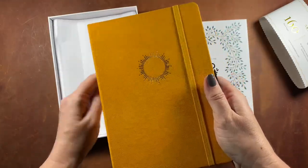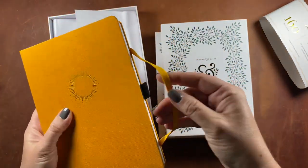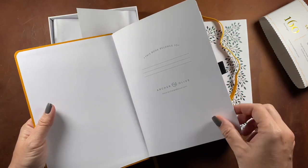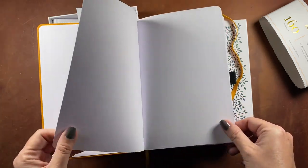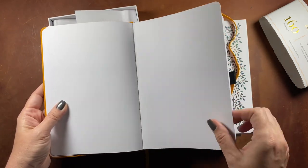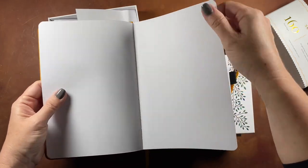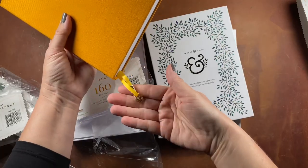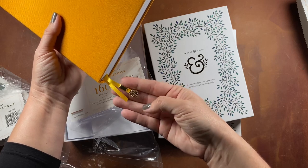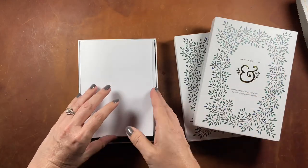It does have an intro page at the beginning of the book, and on the inside the sketchbook is just solid blank white paper — the 160 gsm thick paper this brand is known for. It has a ribbon bookmark with a cute little charm of the company logo on one end, and there's also a large pocket in the back, like most bullet journals have these days.